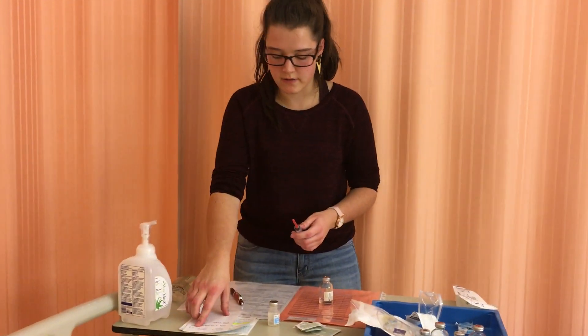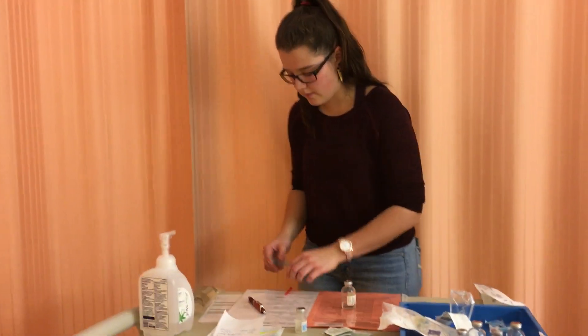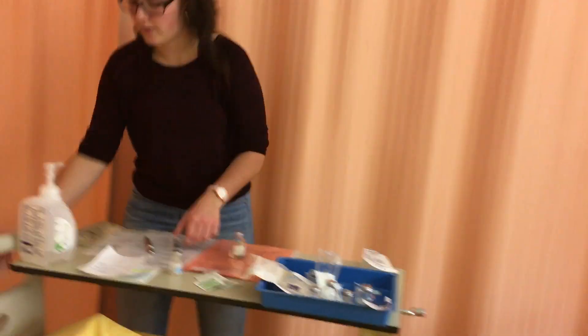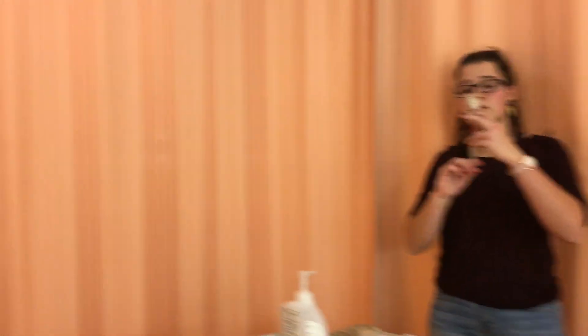I've calculated that I need 4 milliliters of the drug. I'll get 4 milliliters of air first. Actually, I'm going to clean the vial just in case I contaminated it — clean for 30 seconds and let it dry for 15. Now I'll install 4 milliliters of air and pull out 4 milliliters of drug. I have no bubbles and exactly 4 milliliters.